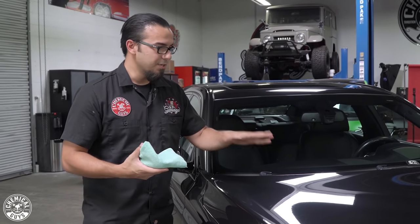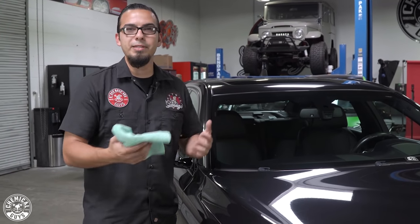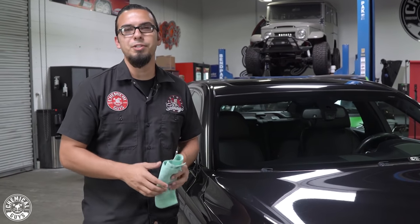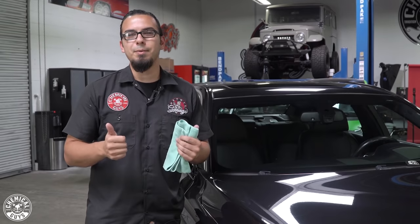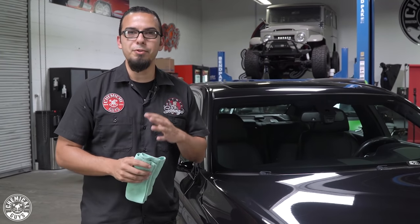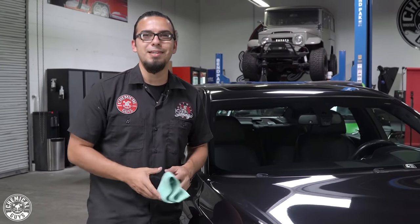I'm going to finish off the rest of the hood as well as the rest of the BMW. In the meantime, you guys can head over to our website at chemicalguys.com or to your local Detail Garage to check out these products for yourself. If you appreciate today's video, be sure to give it a thumbs up and drop your comments below for any future videos or questions you may have about polishing — we'll see you guys next time.